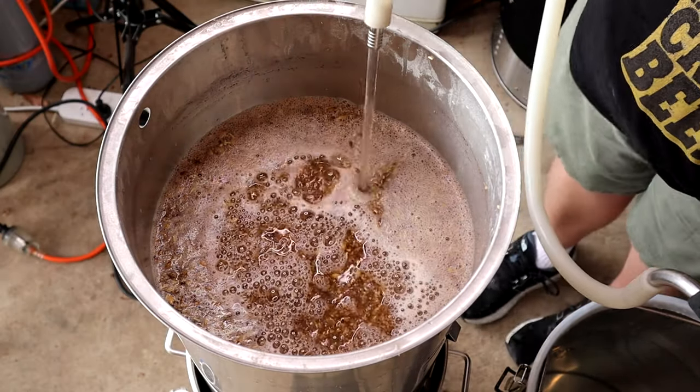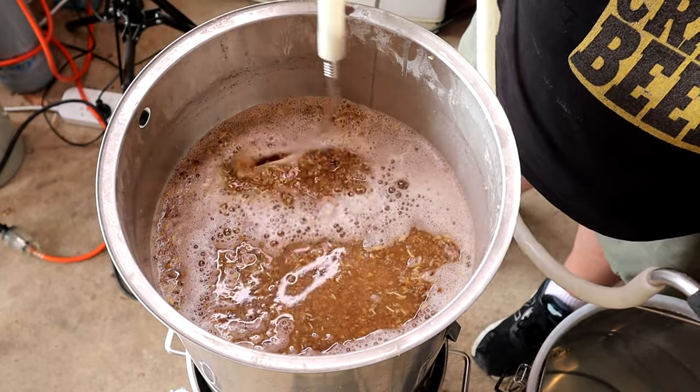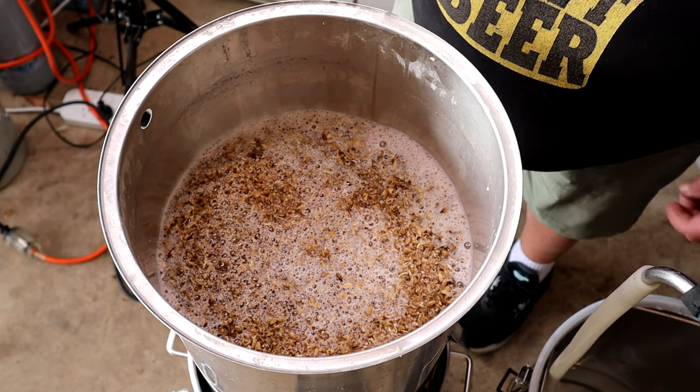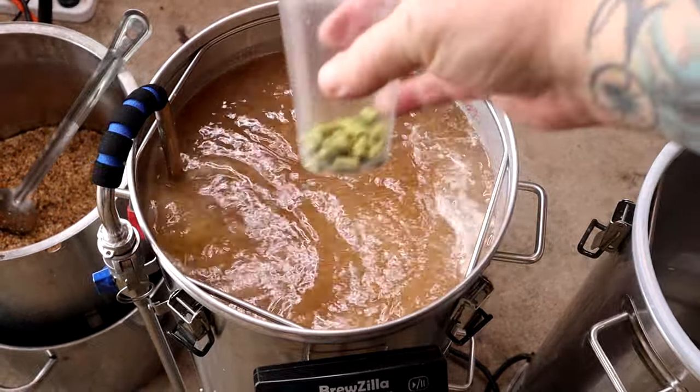I sparged with 13 litres, though I actually made a mistake — I have two different recipes in my folder, one for 23 litres and one for 22 litres, and I accidentally sparged with 14 litres in this batch. To fix that I just boiled a little bit longer. I took a few readings during the boil just to make sure I was on track, and it all worked out in the end.